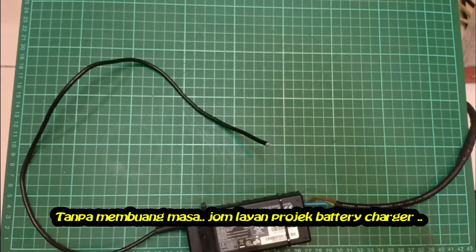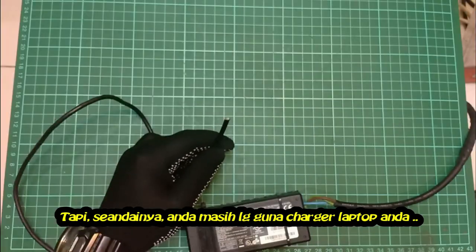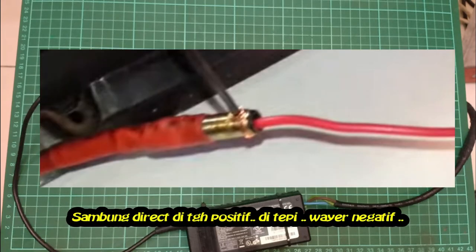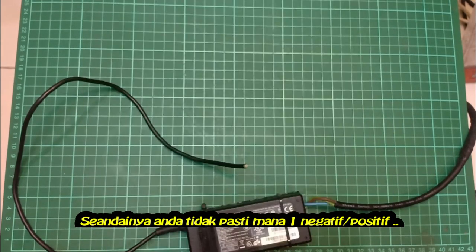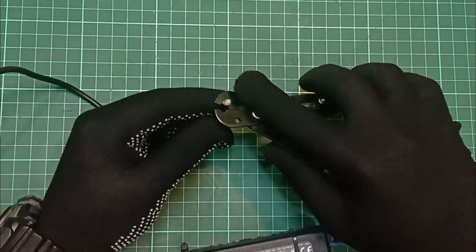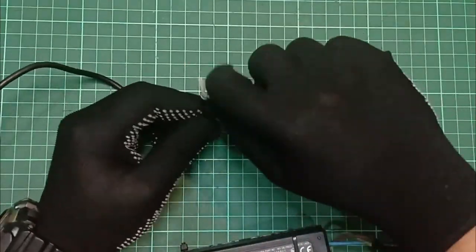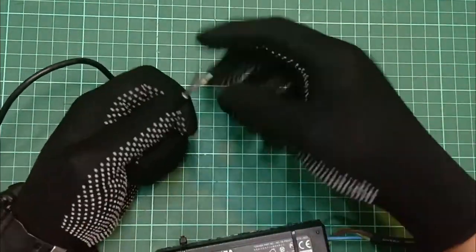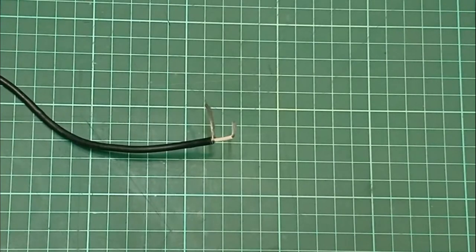Let's start this DIY project. Since I no longer use this charger, I already cut the charger wire. If you are still using your laptop charger, you don't have to cut the wire — you can do it like this. The outside of the connector is negative and the inside of the connector is positive. If you are not sure which is negative and which is positive, just refer to the charger label on the back.